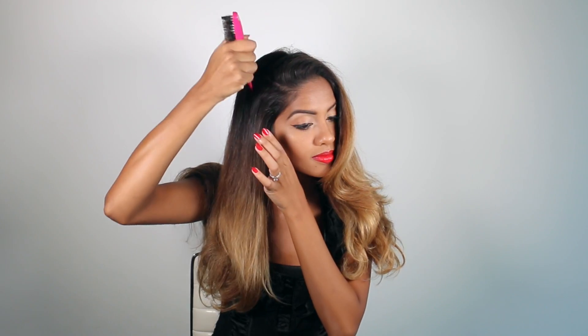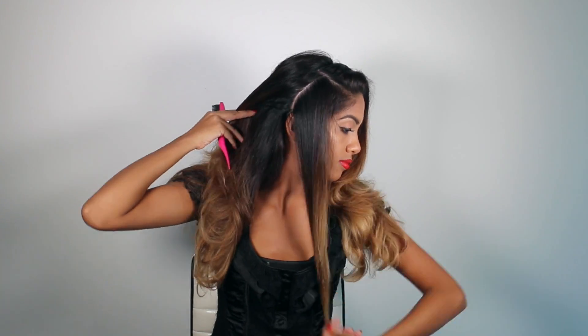Hey guys, it's Arriba and I'm back with a super easy Halloween upstyle. Today I'm going to be doing a masquerade look. We're going to start by sectioning our hair behind the ear on both sides and clipping it away.